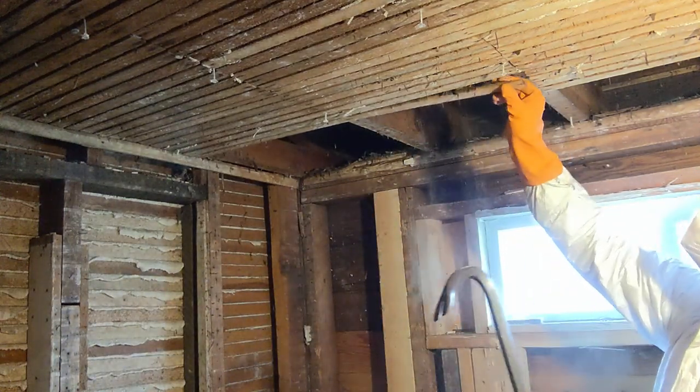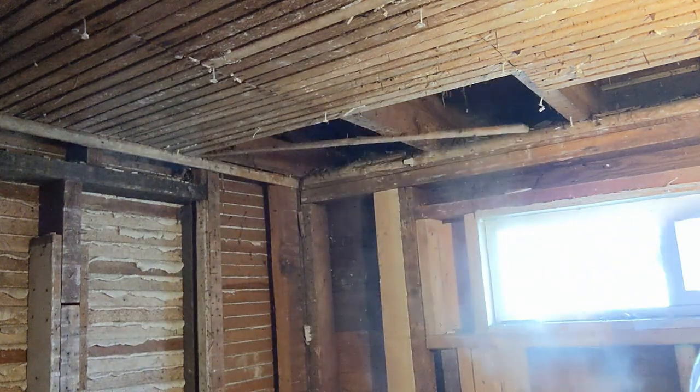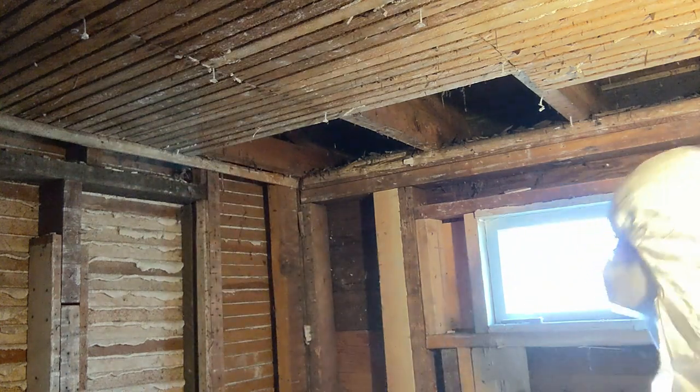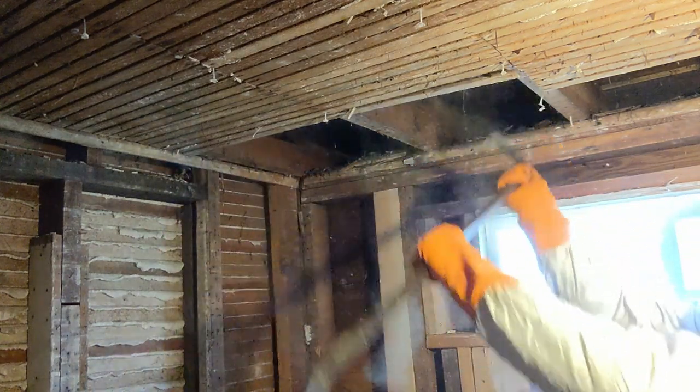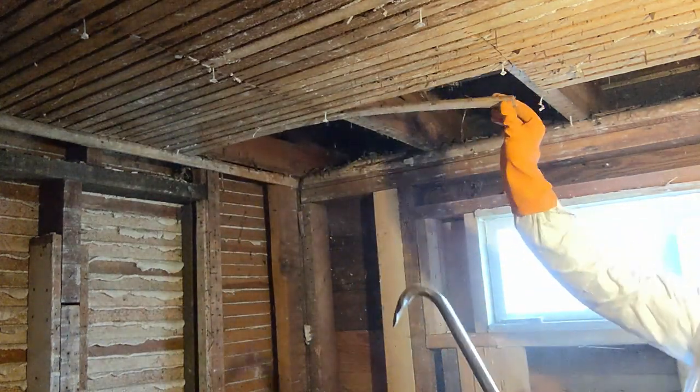Hey there YouTube, Travis here. As you can see, I am tearing some of the wooden lath off of the ceiling. This is definitely one of the grossest things I've ever done. There is just a hundred years of ash, insects, all sorts of stuff that rained down from the roof. It is pretty gross.